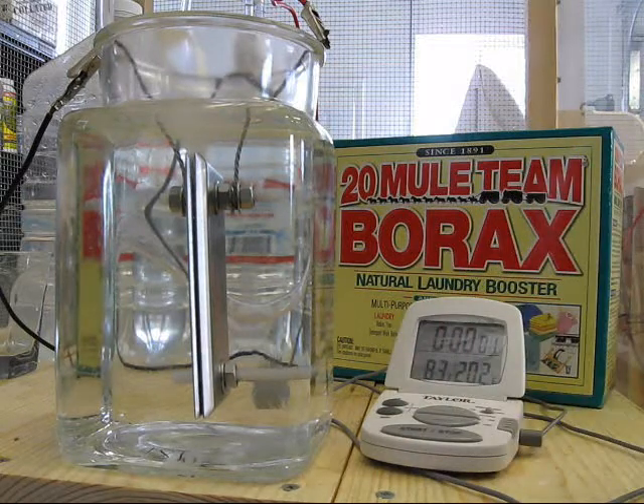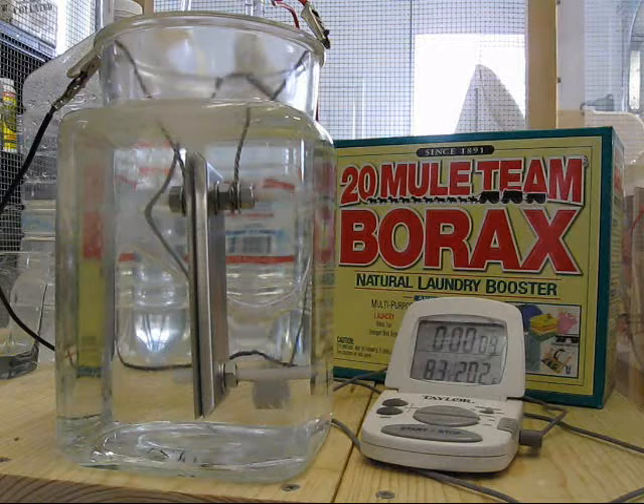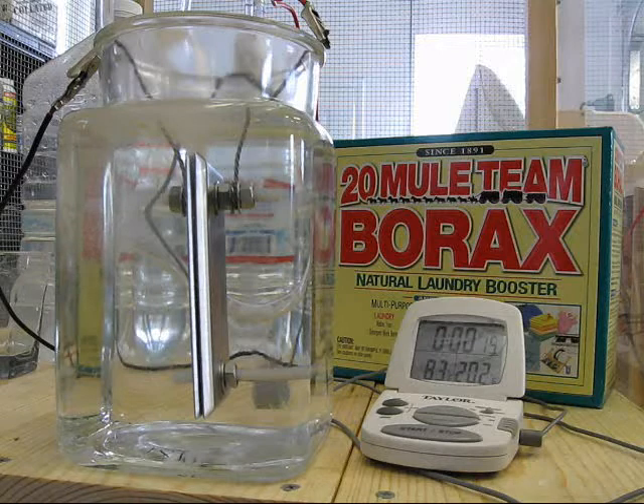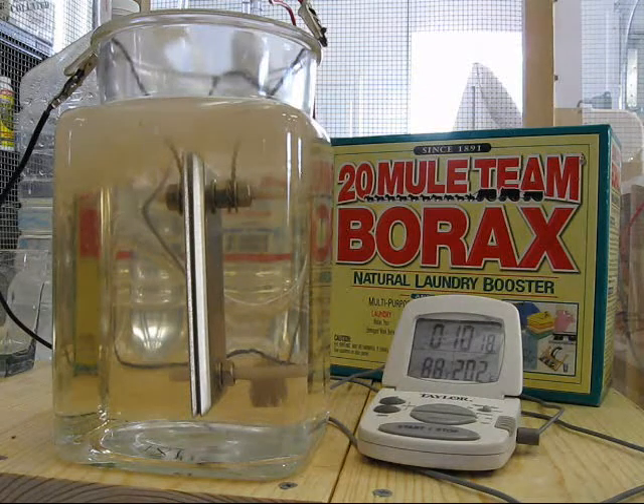I have 83 degrees in the water. Just over one amp on the ammeter. After 10 minutes I see just a slight tint in the water. There's a very small amount of foam forming on the surface.